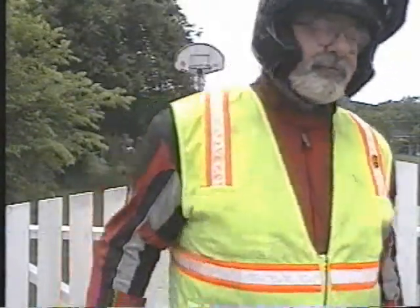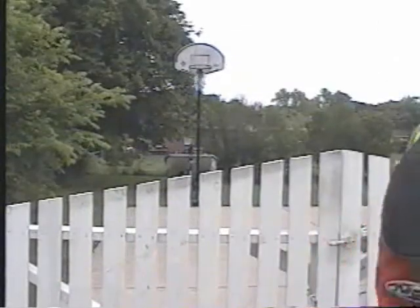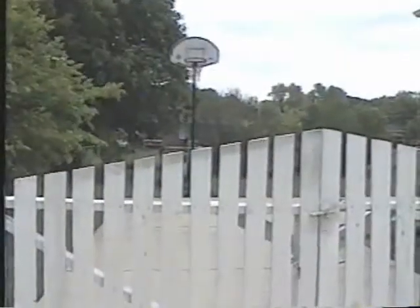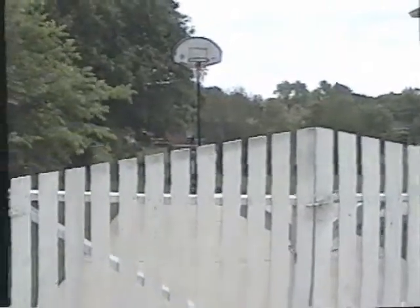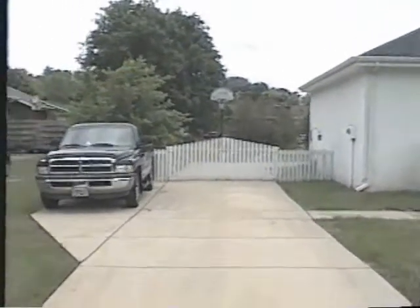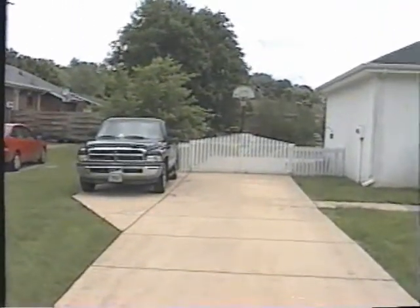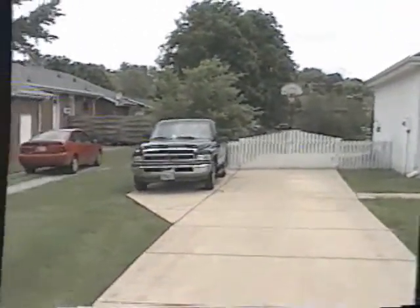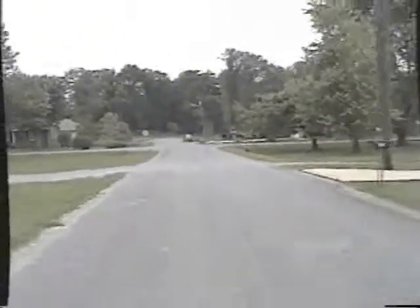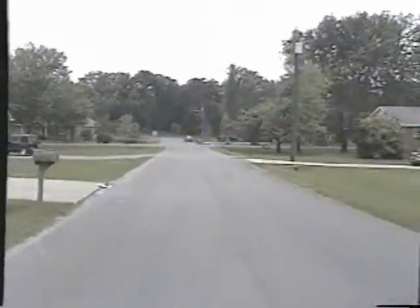This is the first test of the rear-mounted JVC compact camcorder — we'll see how it does. This is where I get on the bike and pull away from the house. You can see the image is shaky even though I do have the image stabilizing on. Hit a bump there and it's getting all squirrely and stuff.